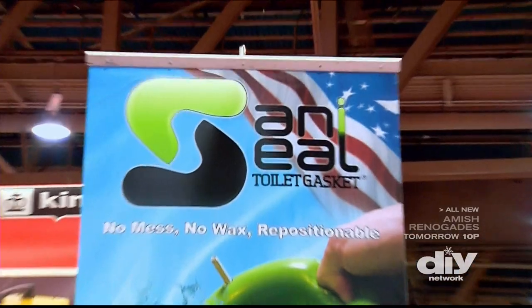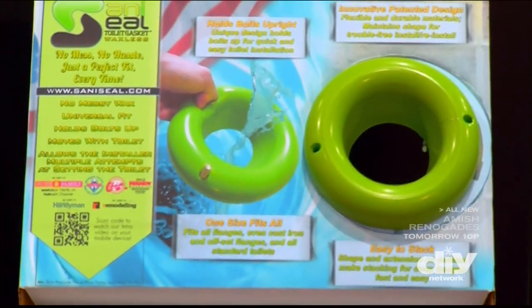The Sani Seal isn't affected by heat or cold and costs about 12 bucks. Anyone can do this — DIYers, professionals, your mom can do this job. It's extremely forgiving.